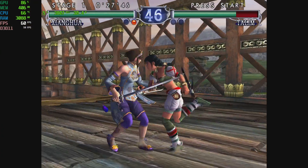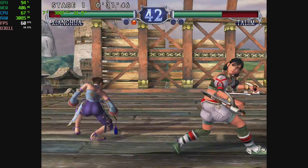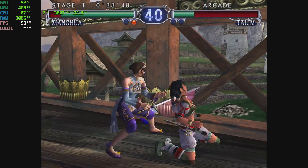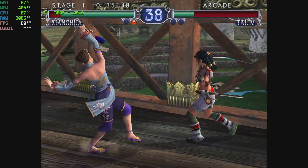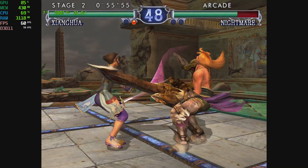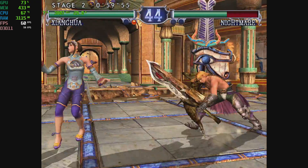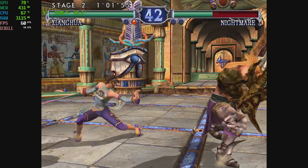Gamecube version of Soul Calibur 2 running in the Dolphin emulator at 5x resolution. It did go to 4K but I had a few dips, so I dropped it back one step. 5x looks really good. As long as the game is compatible with Dolphin you can play it — you might have to go down to 3x for some games, but most everything should work well on this unit.